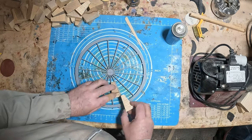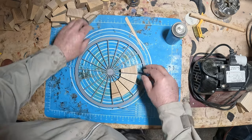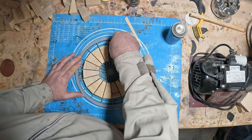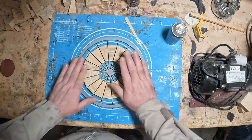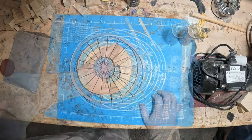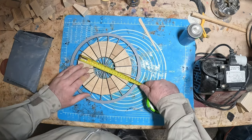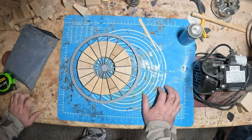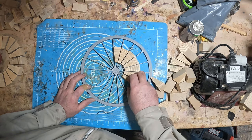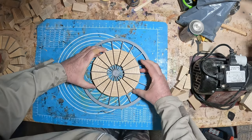The template worked a treat holding each segment in place, but there was a problem. After filling the ring template and doing a test measure, it was too big to fit in the bucket. So I had to cut new segments. With those cut and sanded, I refilled the template and measured again - this time it was well undersized, but there was no going back.